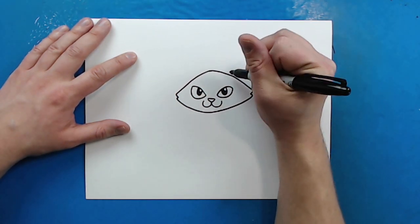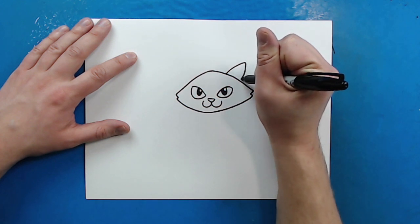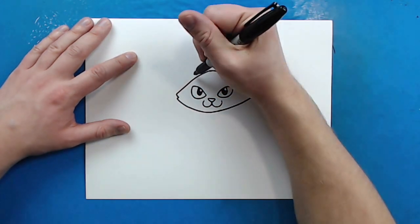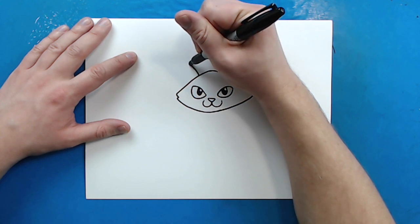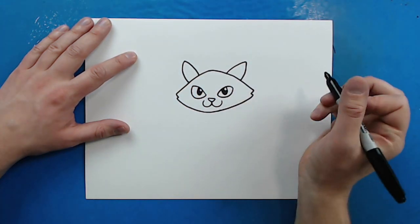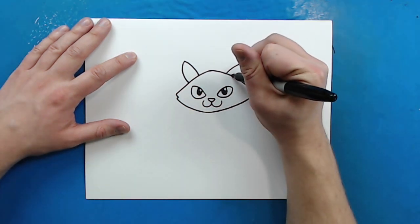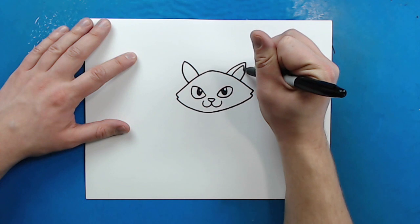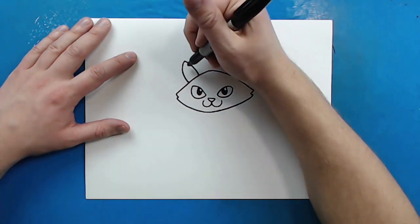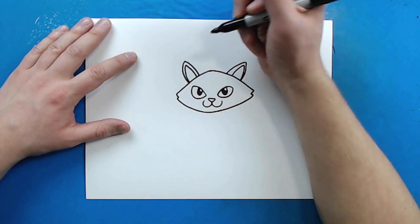For the ears, I'm going to start up here and draw a line that's just going to go out and then curve down. Then I want to do the same thing on this side — curve up and then come back down. Then I'm going to draw a little line that's just going to go up and then down again, and same thing over here. This is just going to be the inside part of the ear.